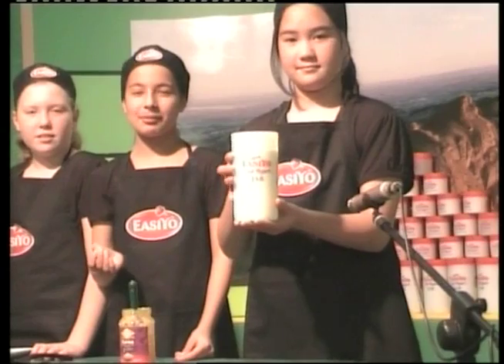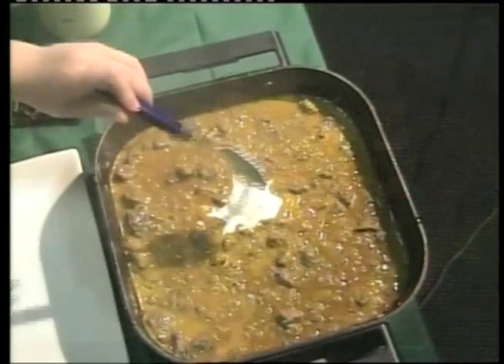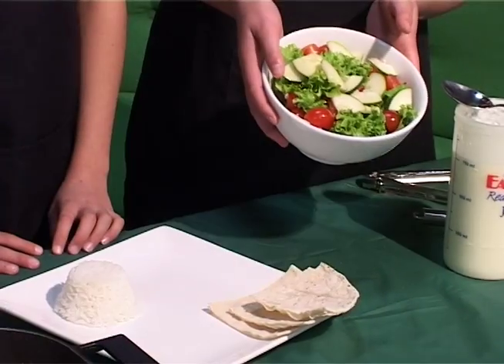Just add 2 tablespoons of plain Ezio yoghurt and you're all done. That's easy, yo. Just add salad and rice for a nutritional meal.